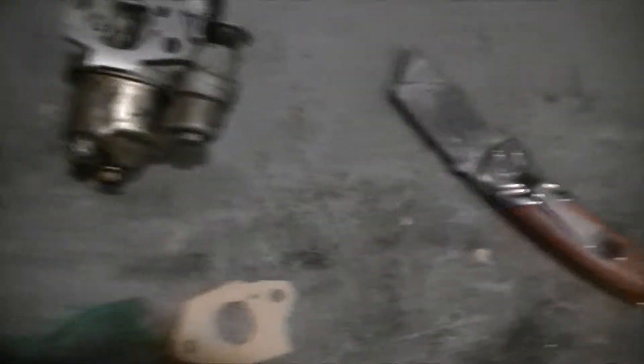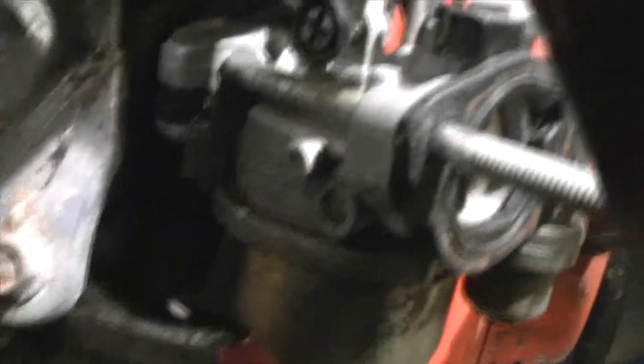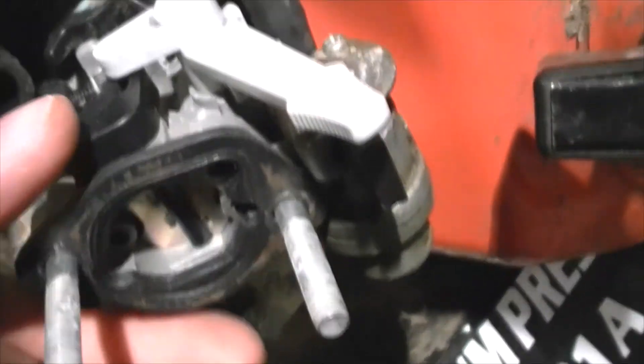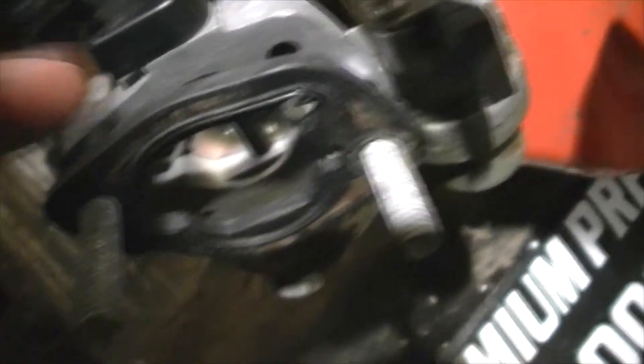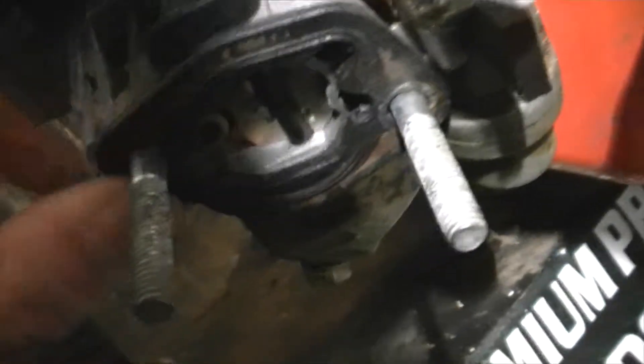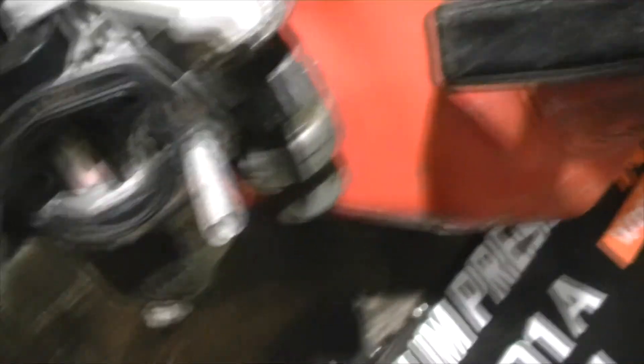Right, the gasket is installed — you can just see it there in the corner. Obviously I don't know whether it leaks yet because I haven't done it up. You have to put your little plate thing back on — that's what this particular carburetor requires. Make sure it's clean on both sides, then you've got to get your other bit and stick that back on there.